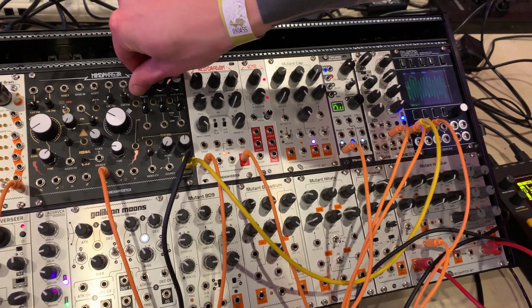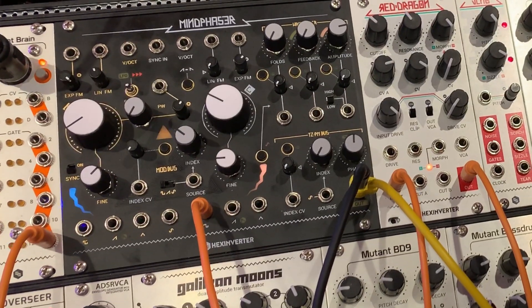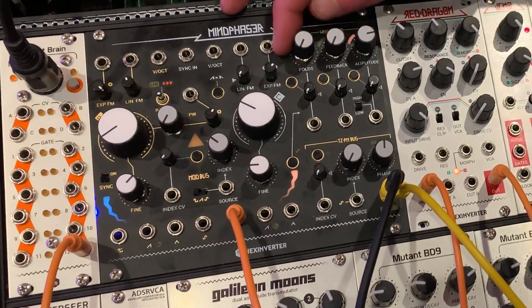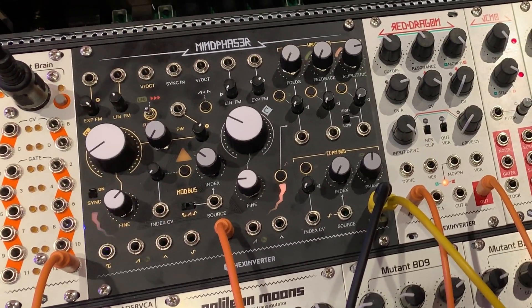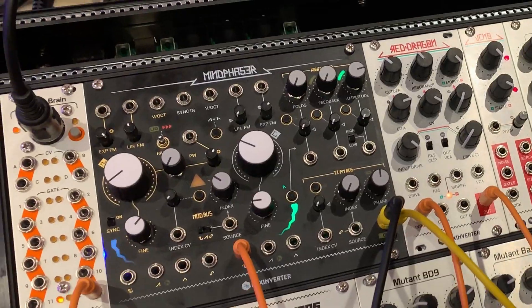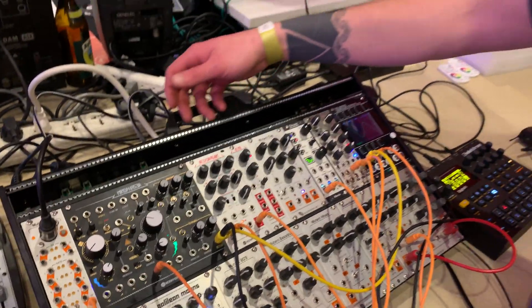Ignore the fact it looks like a little triangle here — this is a sine wave usually; it's just a little bug to flesh out. But this is symmetrical wave folding, and you see it happens quite differently, resulting in a different harmonic pattern as they're sweeping through Wave Folds. That's the way in which Mind Phaser Folds — it's quite a bit different than other Wave Folders.